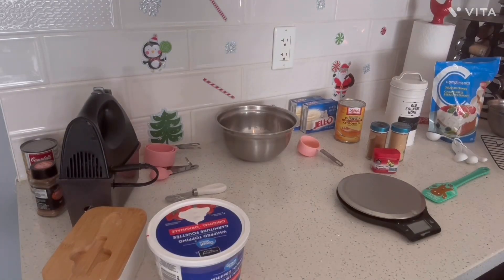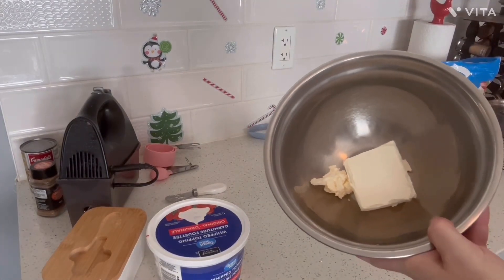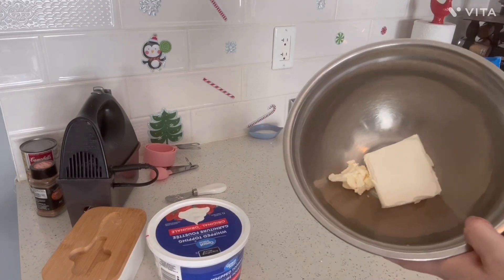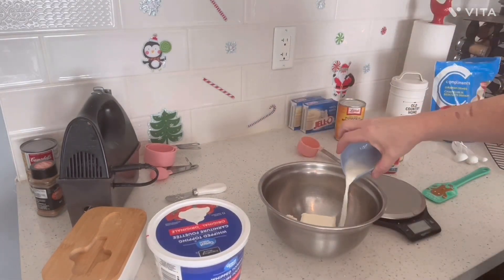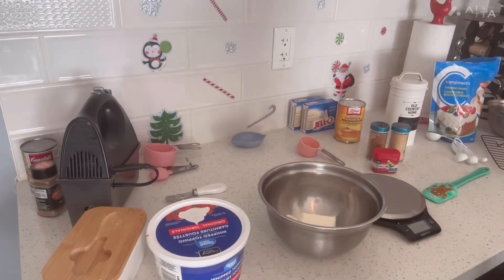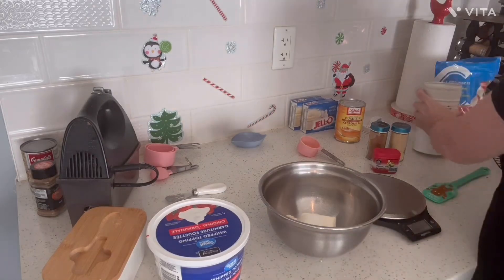Now we're doing a layer here. We need four ounces of cream cheese — or 125 grams — and it's softened. Add a tablespoon of milk to this and a tablespoon of granulated sugar.